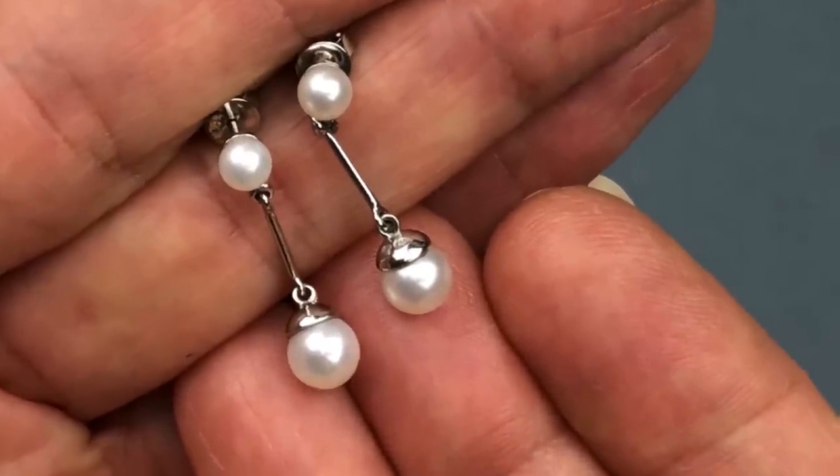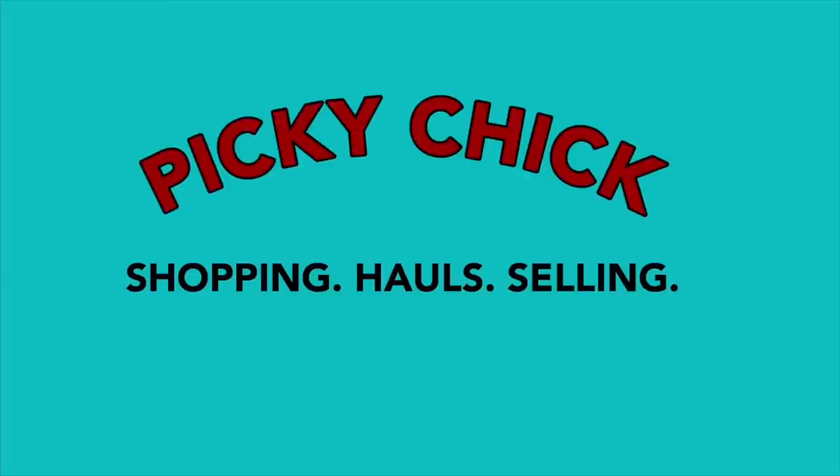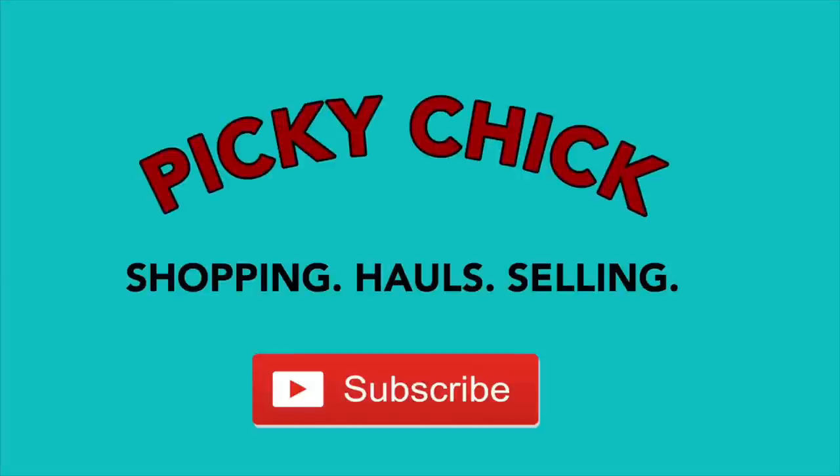Hi everybody, this is Barbara. Welcome to my channel, Picky Chick. In today's video, I am bringing you an unboxing of a mystery box of jewelry. Today's box comes from ThredUP — it is their five pound DIY rescue box. I am very excited to see what is inside today's box, so why don't we just get started.